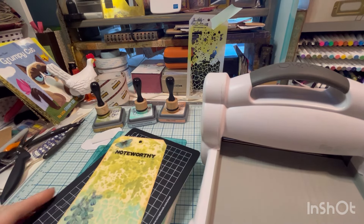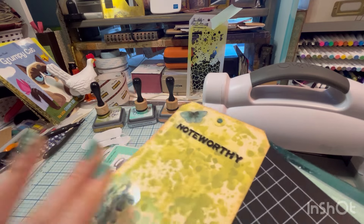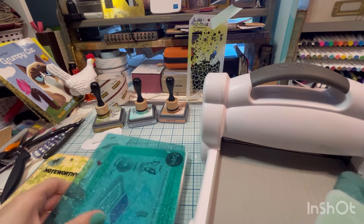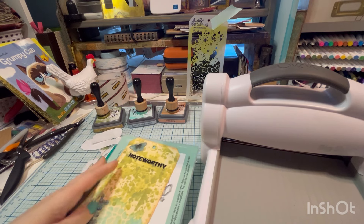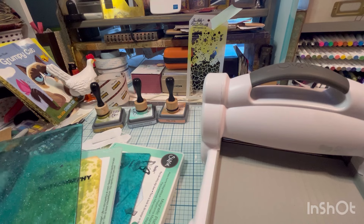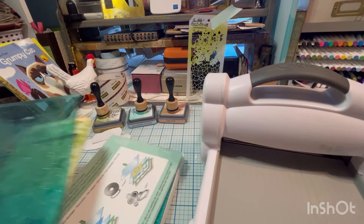It's just a matter of figuring out your sandwich and getting the right amount of pressure to allow the images to transfer. It's going to vary based on how thick your tag is or your paper, whatever you're putting this on. We're going to try with the base — we have the two plates, and I have the little shim that you use for Thinlits.